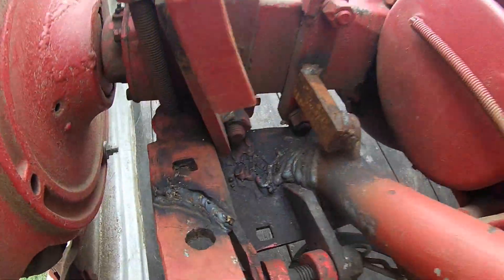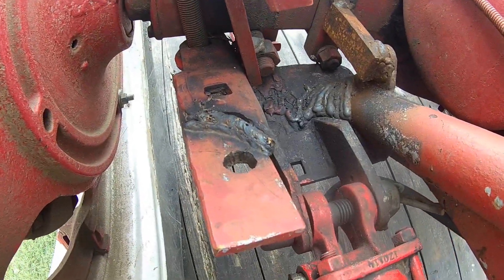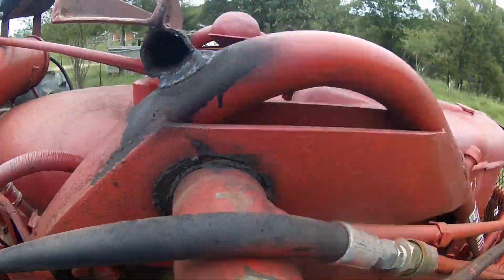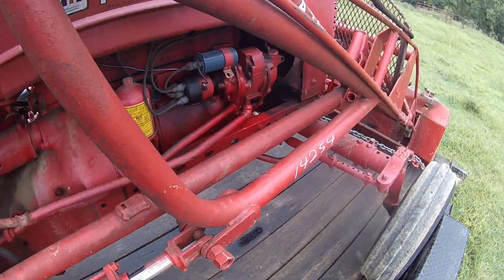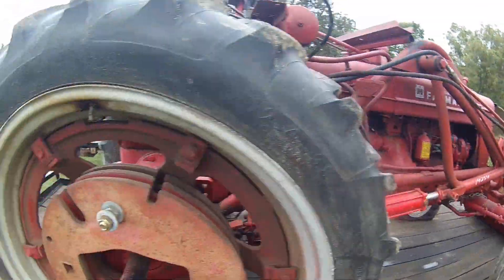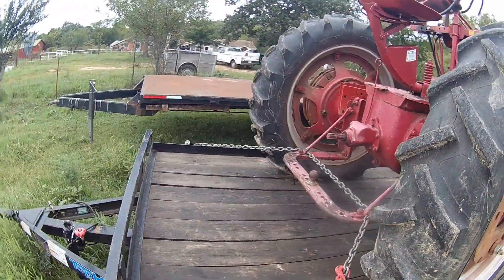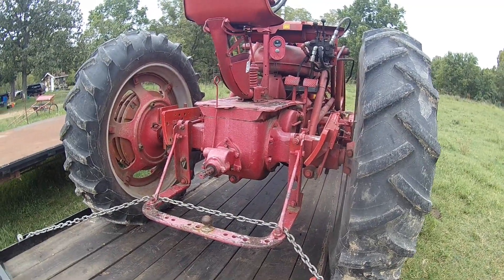Even back here it's just been broke and re-broke and re-welded — they're no good when they get that way. I've tried to fix them before and you're wasting your time. They just keep breaking. But the tractor itself runs good, works good, and what I'm gonna try to do is find a three-point for these H's.